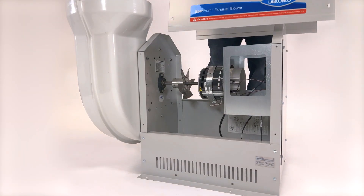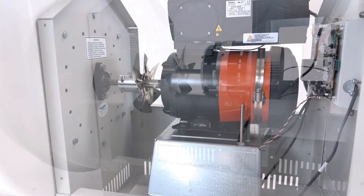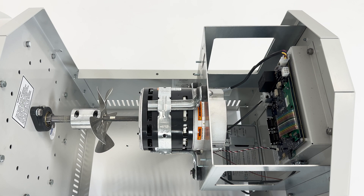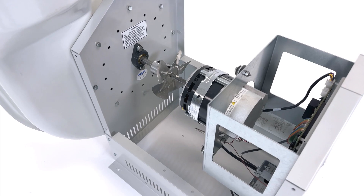With both one and two horsepower models available, the Spectrum blower can support airflow requirements for almost any fume hood or other laboratory ventilation equipment that requires exhaust.